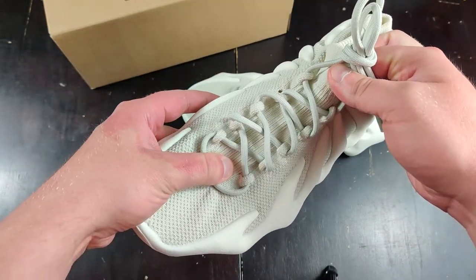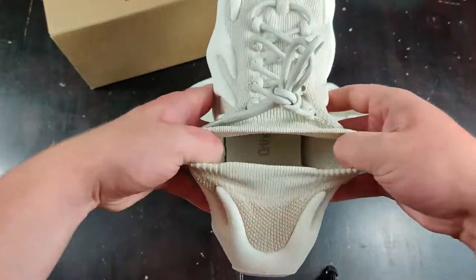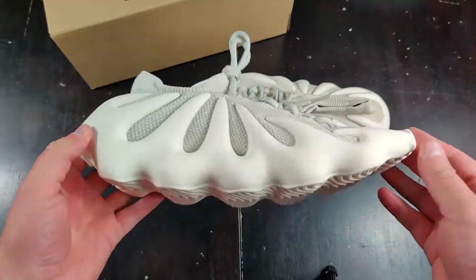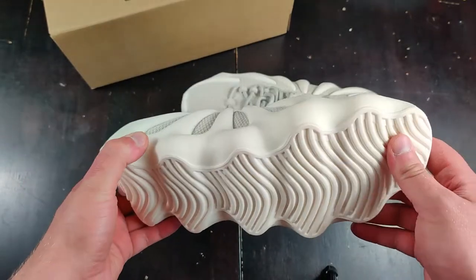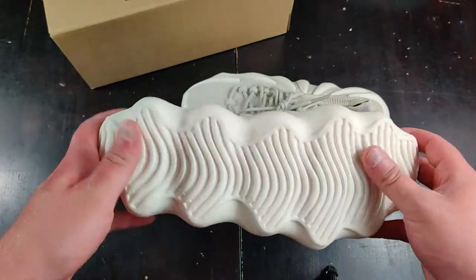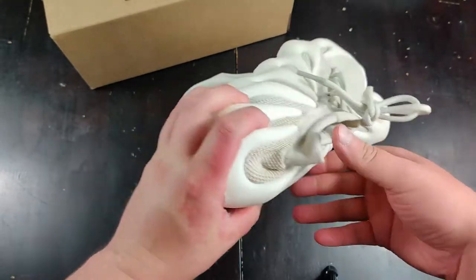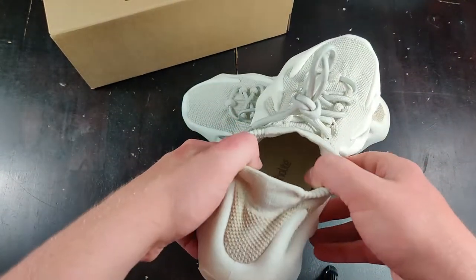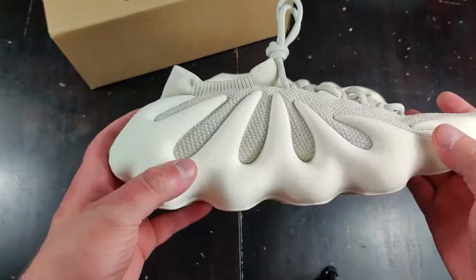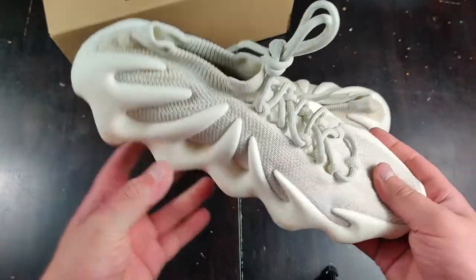The lace area looks great. The elasticity on the sock liner is not super stiff. This shoe is actually pretty small compared to the 700 V3s and the other 350s — it's a much smaller shoe. No boost, so it's going to be a little bit thicker, pretty much like the V3s as far as comfort goes. I'm very excited to wear them and see how the cushion is.